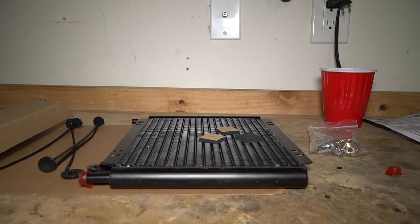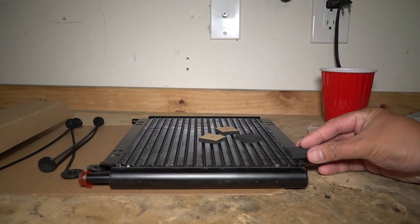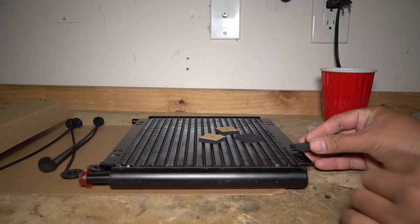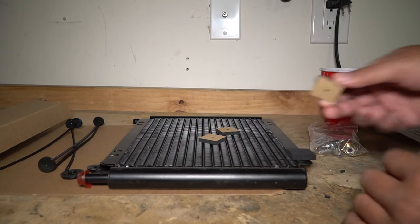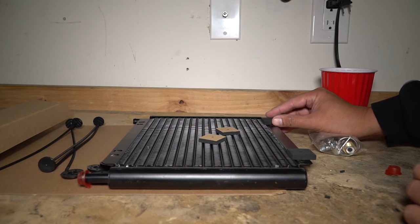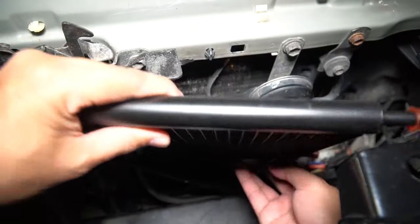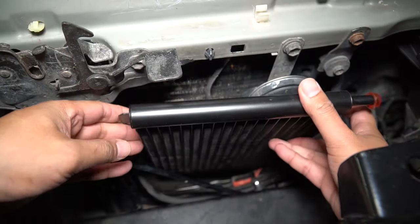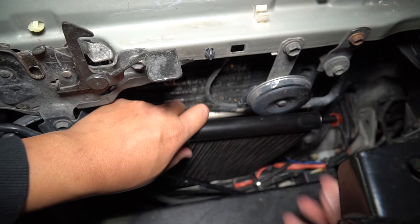Before you put the transmission cooler in, make sure you put these pads on first. I'm pretty sure it's going to be the bottom holes, so go ahead and line it up with the holes the best you can. This will give it some padding when you put it up against the condenser so it doesn't rub metal to metal. Let's get it in the vehicle — it might barely have enough room and I might bend a couple of fins along the way.